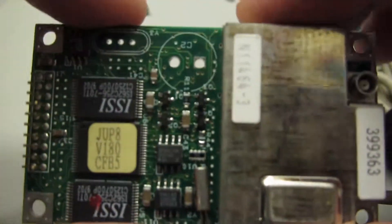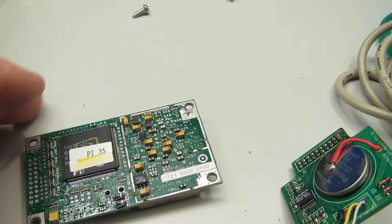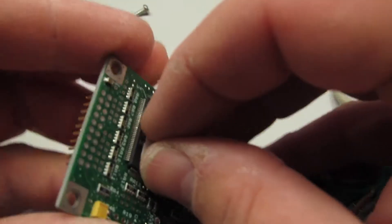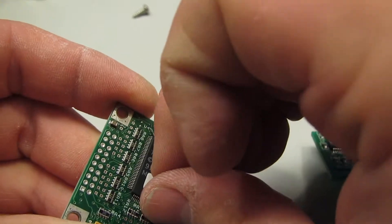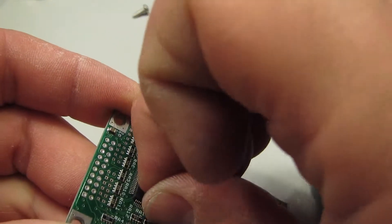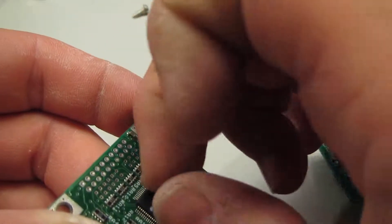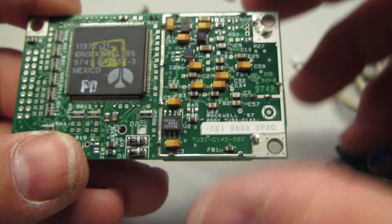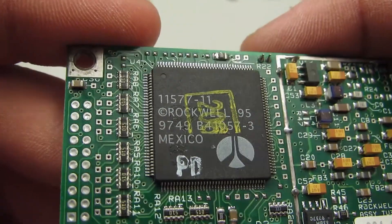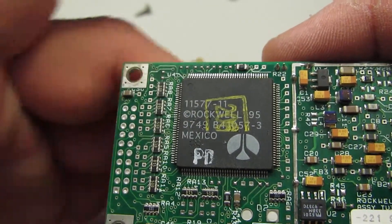Okay, I was led to believe these were a little bit newer than they were. Let's get these stickers off — possibly this RF can too. No surprises here. This large semiconductor here is a Rockwell branded chip. Let's see if we can get any information on this Rockwell chip — no information on it.